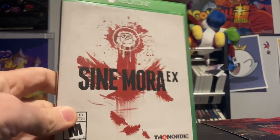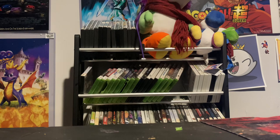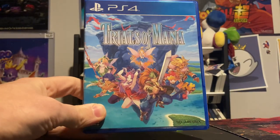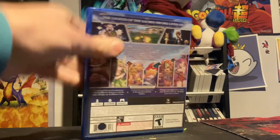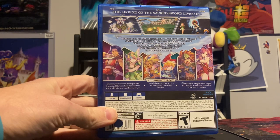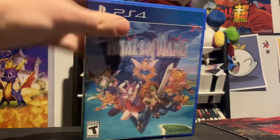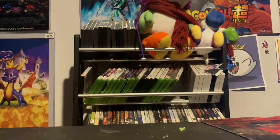Speaking of an RPG my buddy got me that I was really happy to have — I've actually been playing this one, it's in the system right now: Trials of Mana by Square Enix, the Seiken Densetsu 3 remake for PlayStation 4. I actually streamed this one on Christmas Day for a little while and all my kids watched me play, which was very nice. I got hooked in pretty quick and am really intrigued about what's going to happen next, so I'm going to play that more.